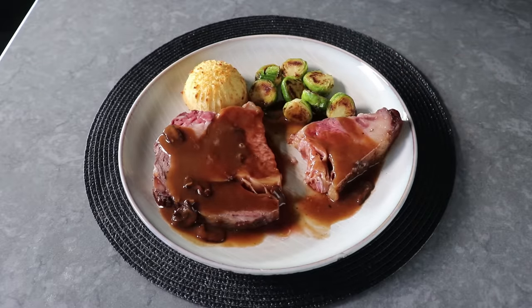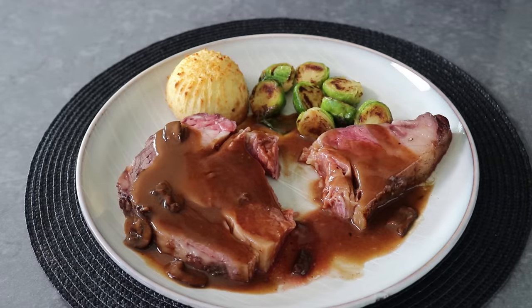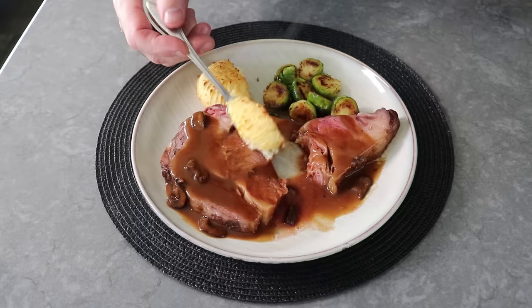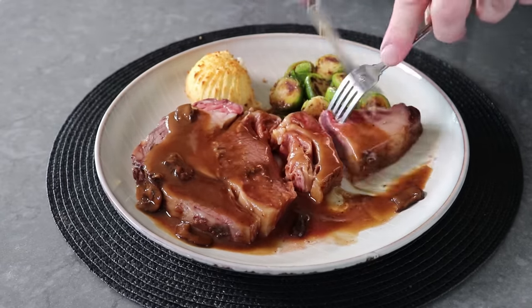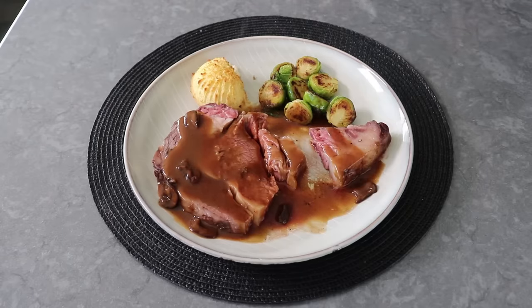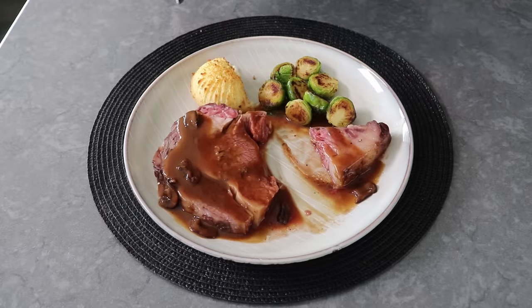Oh, and in case you're wondering, next to those prop Brussels sprouts, that is a little something we call Duchess potatoes, which I'm hoping to show you in an upcoming video, since that is becoming a lost art. But no matter what side dishes you go with, I think you're going to love this easy method. So to recap: we'll want to let our meat sit in the fridge uncovered for a couple days, then let it warm up for a few hours before roasting, then season it generously before roasting it low and slow at 300, and finally let it rest for 20 minutes covered before we slice in.